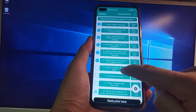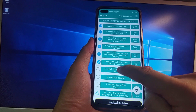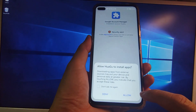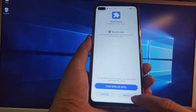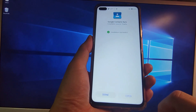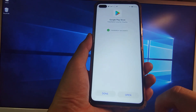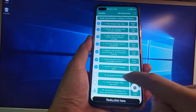Step 7: install multiple Google apps. This process is mostly automatic. Follow the on-screen prompts — click Install, Allow, and Done for each app as they appear. Step 8 will also automatically install additional apps. Just follow the prompts for each installation.